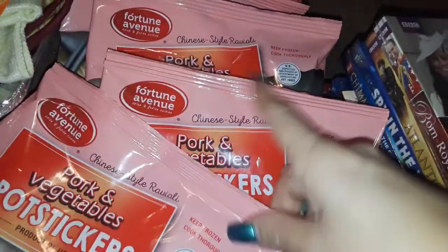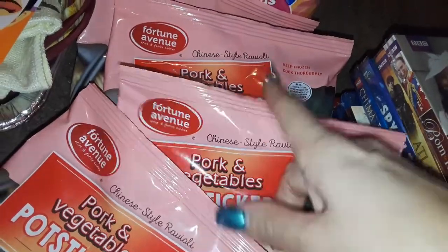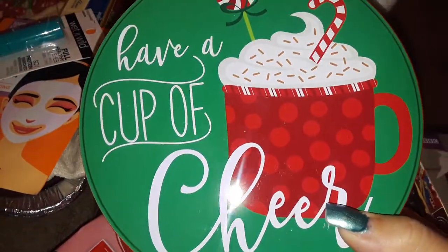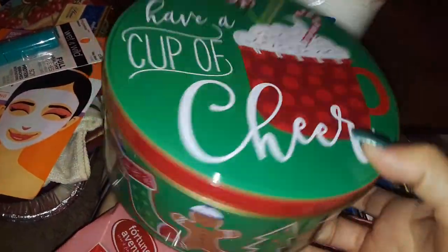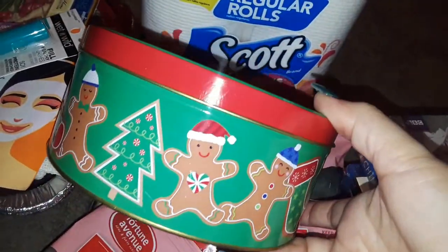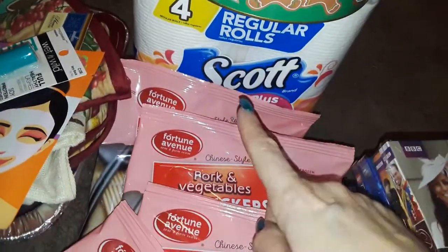Then I picked up four packs of the pork and vegetable pot stickers. I really, really like these. I picked up this aluminum can right here — really cute of the gingerbread. It says have a cup of cheer, and then all around the edges is gingerbreads. And I love gingerbread, of course. I got some Scott toilet paper, the four pack. Nothing special.